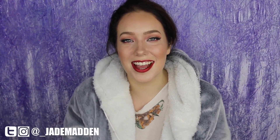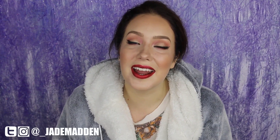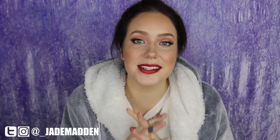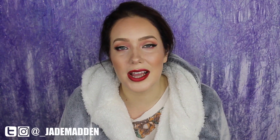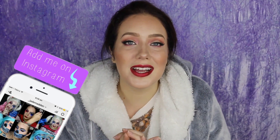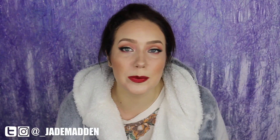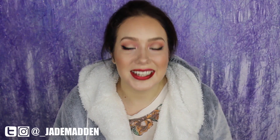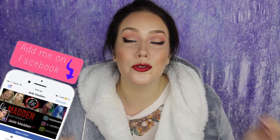Hello rainbows and welcome back to my channel. It's been highly requested for me to do a winged eyeliner tutorial for those of you with hooded eyes. This technique has honestly saved my life when it comes to hooded eyes — because if you have very hooded eyes or even slightly hooded eyes, you can do a wing and it looks nice when your eyes are closed, but then you open your eyes and there's a big chunk missing or the whole wing has disappeared into the abyss. I'm going to show you amazing tips and techniques to get the most beautiful winged eyeliner for hooded eyes.